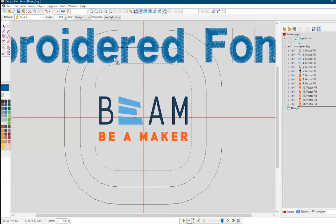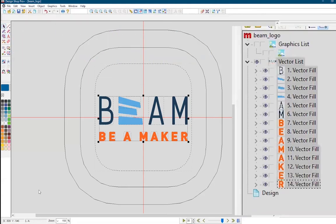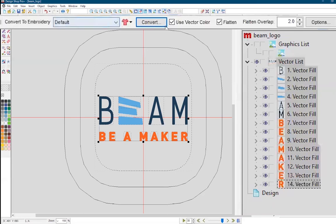Once you're satisfied with your vector, go ahead and select the entire design. You should order by which steps you would want to be embroidered before others. I'm going to prioritize moving from right to left, so I'll start with the B, which is number one in dark blue, then group the three shapes of the same color for the E, then do the A and the M before doing the B Maker in orange. Designs should either go from center out or left to right when deciding order of priority.